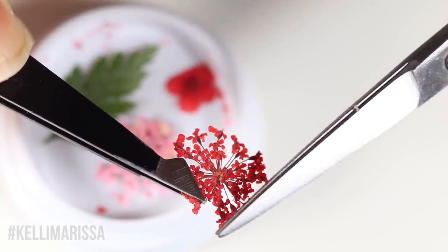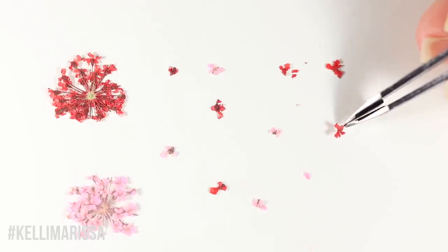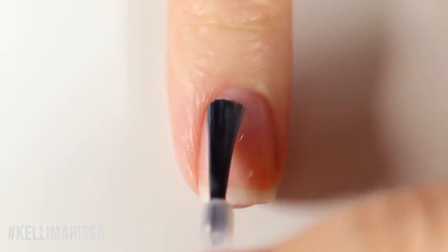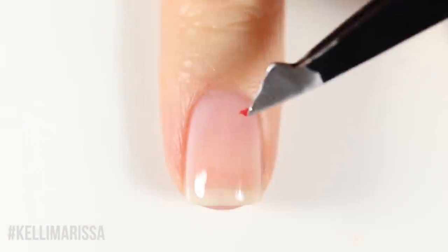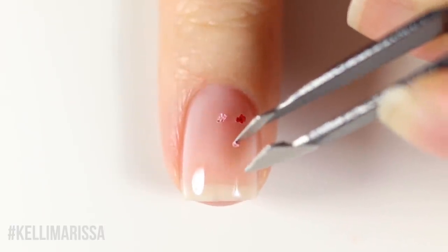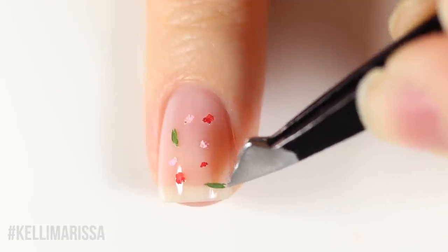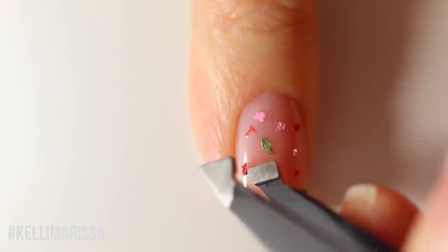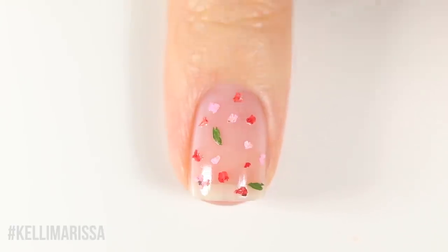I'm going to show a skittle manicure using the red and pink flowers. First, take the flowers and cut the petals into super tiny little bits. Then take the Cirque ridge-filling base coat and apply a coat on the nail — still very sheer, almost milky and translucent. While it's still wet, start applying the little pieces of flower and leaf you've cut up. Just start dropping them randomly until you're happy with how they look, filling up the nail with mostly the red and pink pieces and just a couple of little leaf pieces. It gives off such a soft springy vibe.